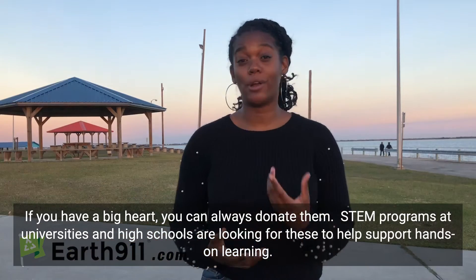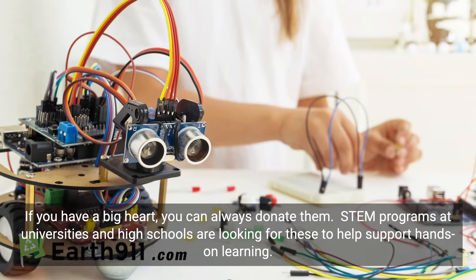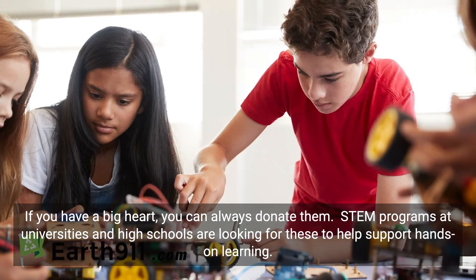If you have a big heart, you can always donate them. STEM programs at universities and high schools are often looking for these types of things to help with hands-on learning for their students.